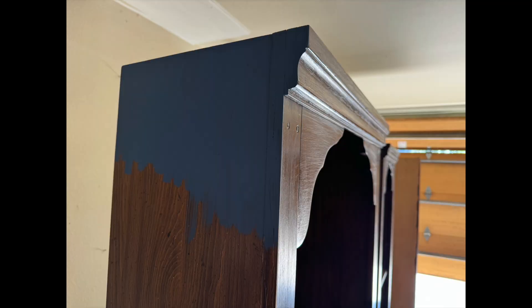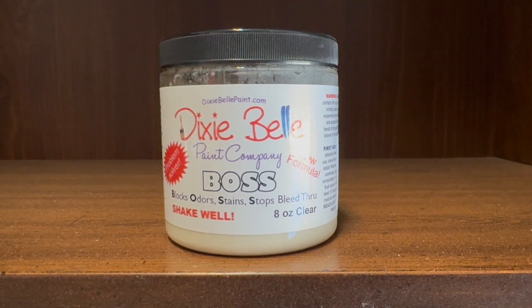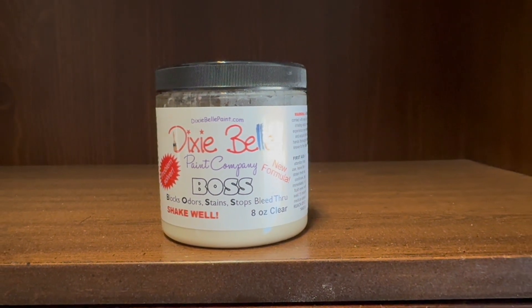Plan ahead for bleed-through. If you're painting a dark piece of furniture another dark color, you don't want to put white primer on it — you want to keep it as dark as possible. Dixie Belle makes a stain blocker called Boss that comes in a clear version, so it blocks stain without making your project white. You can also get a primer tinted to a medium gray for anything you're priming that won't be a light or white color.